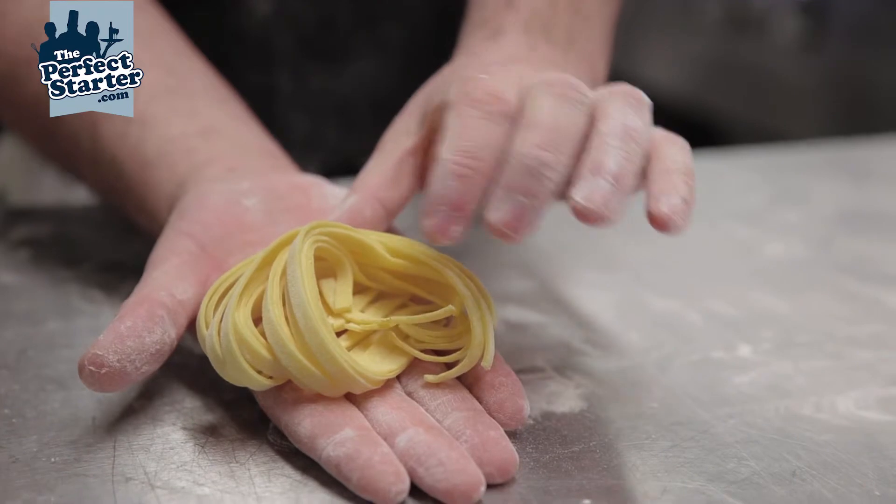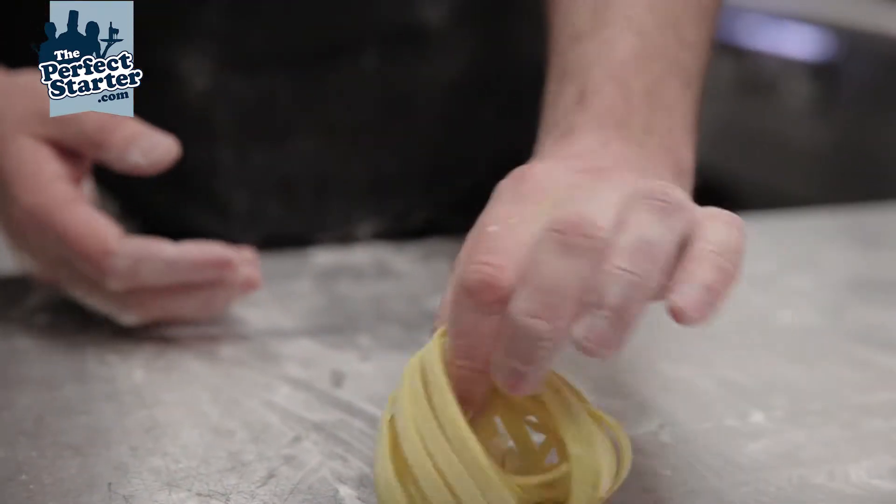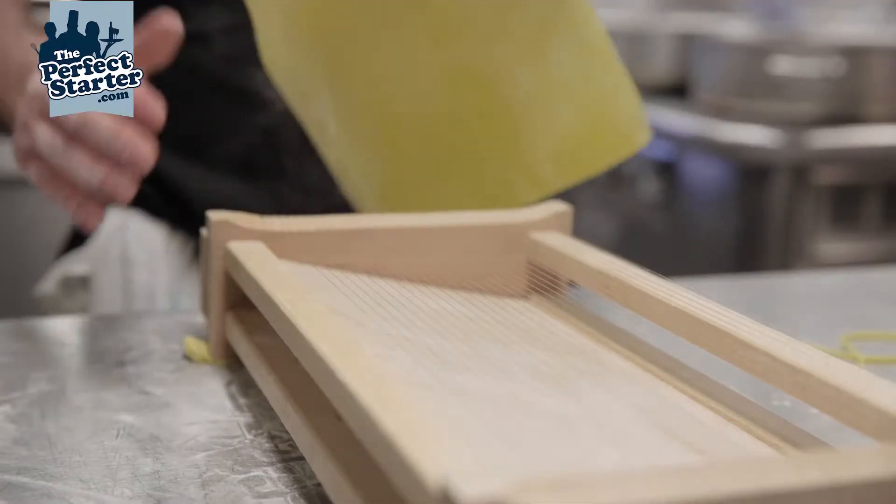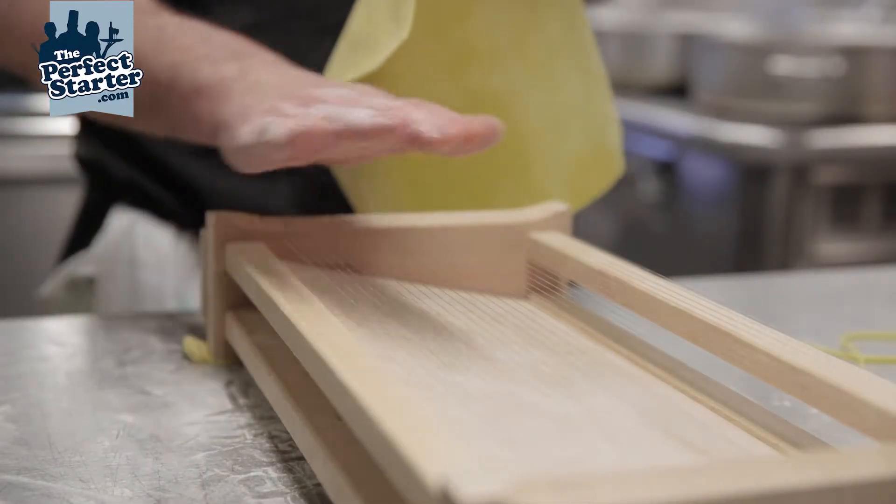Very simple, very nice Tagliatelle. The spaghetti chitarra comes with two sides: one being Tagliatelle, the opposite being a linguine.